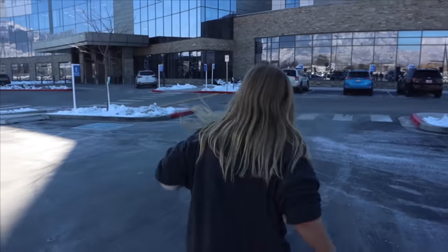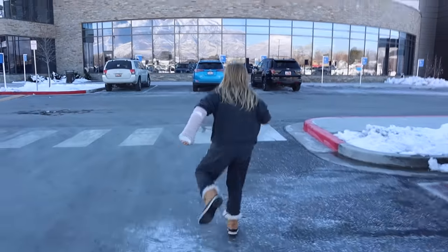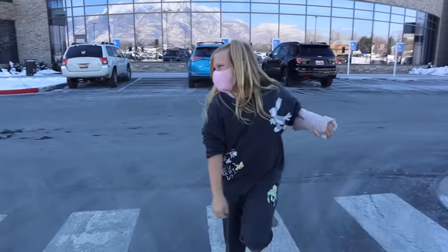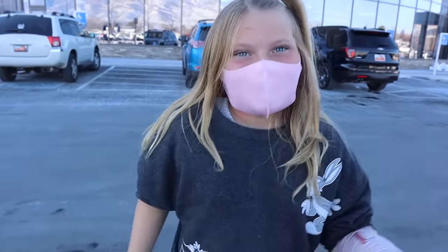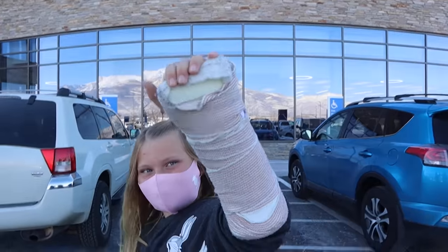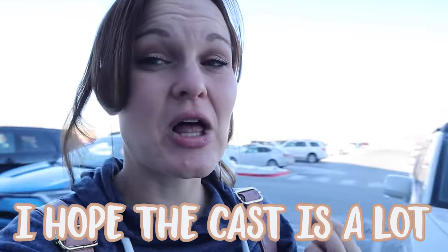Today is all about Jordan and my broken arm buddy. I'm gonna have an even happier time when I'm getting it off. Let's look at your arm real quick one last time. Look at that big bulky thing — it's going away, hopefully. I hope the cast is a lot smaller and not as bulky.